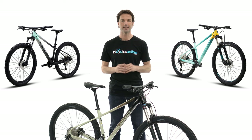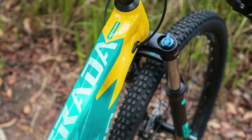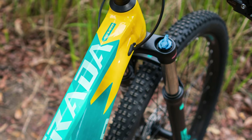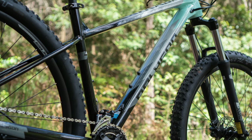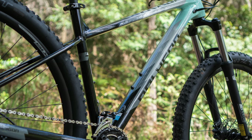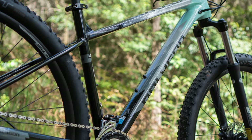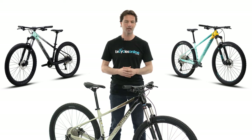The frames now feature internal cable routing including for a dropper post, which provides cleaner lines and reduces the chances of cables getting snagged on trees or rocks whilst riding, and it really future-proofs the bike for any subsequent upgrades.